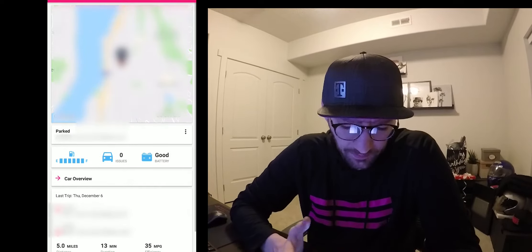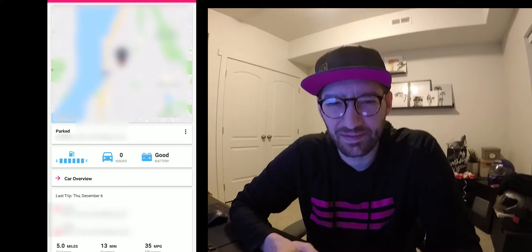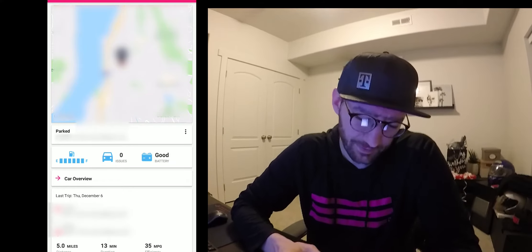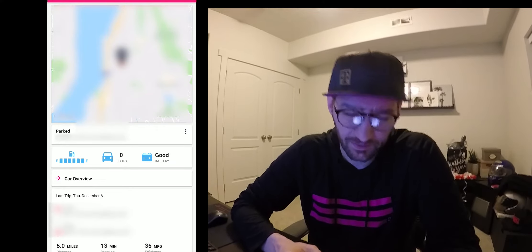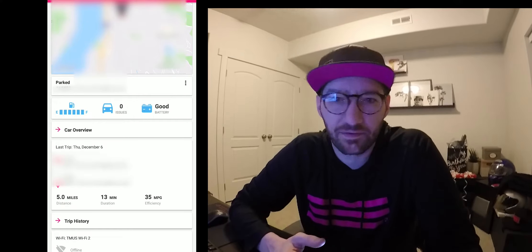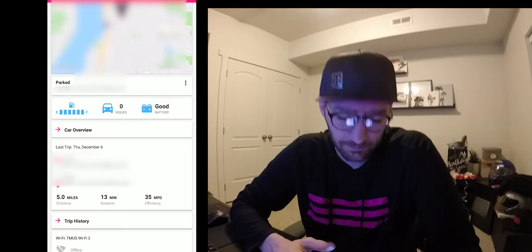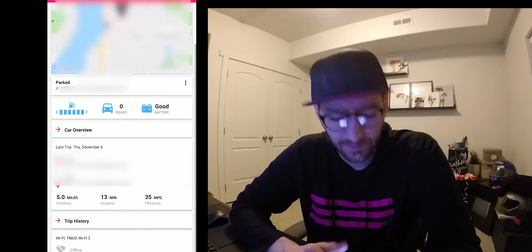On your landing page, you'll see a map showing where your vehicle is at the current time and the actual address where it's parked — nice if you ever park in a big mall or huge parking lot or Disneyland. You can also see some basic information about your car: basic stats, battery life, gas, and you can even see service bulletins and recalls.